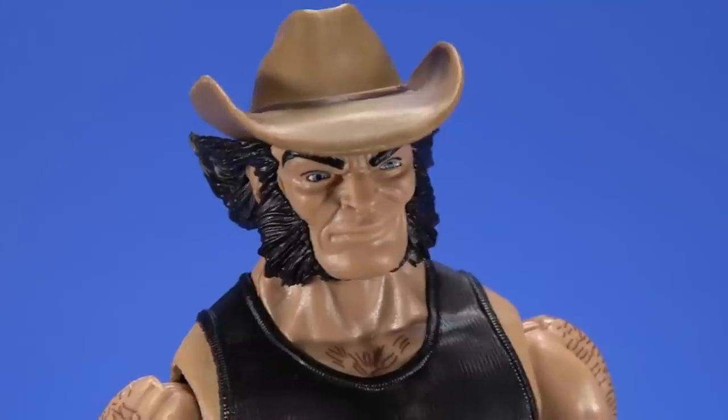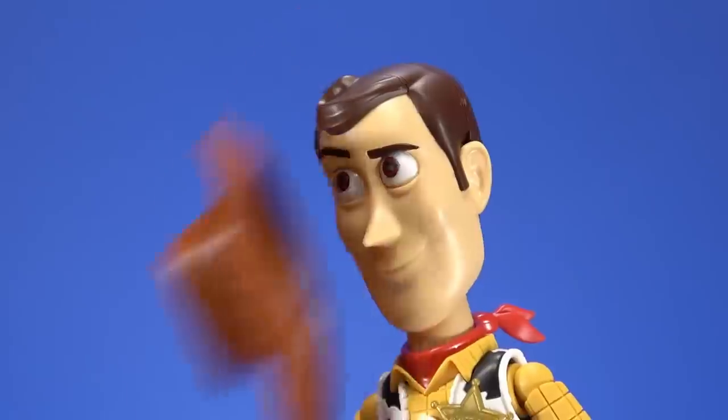I'm the best there is at what I do. And today, that's wearing a cowboy hat. Howdy, howdy, howdy, howdy, howdy.